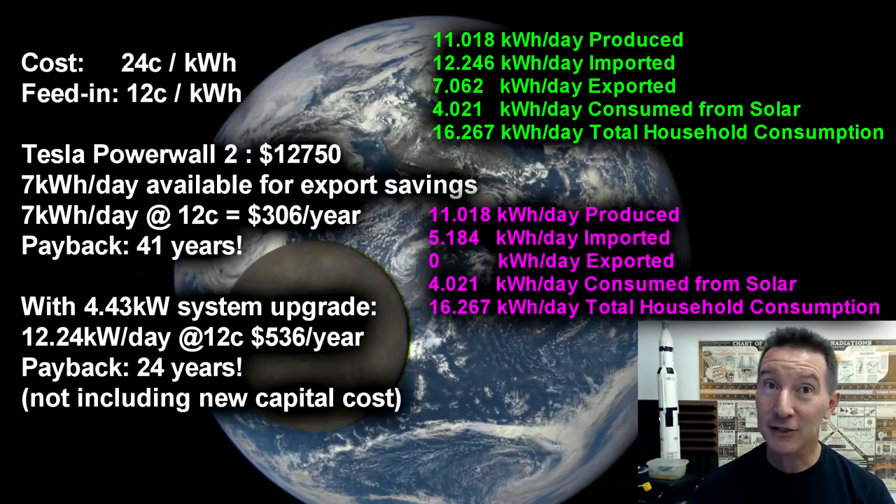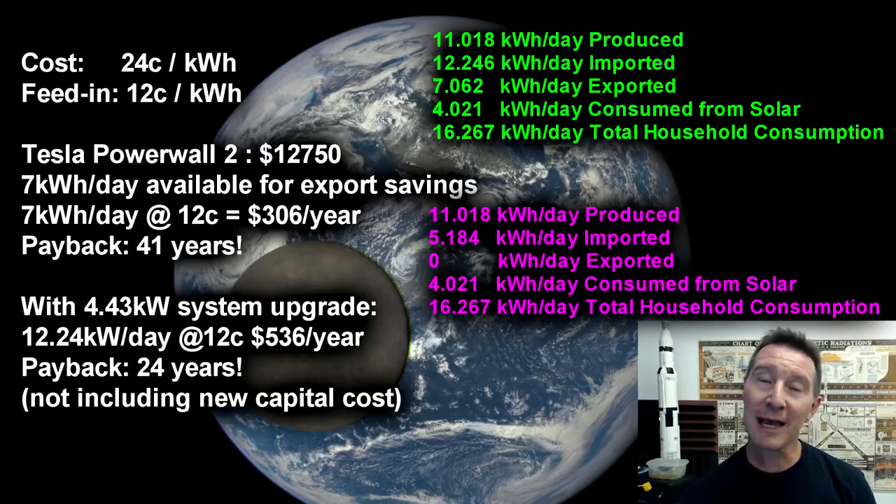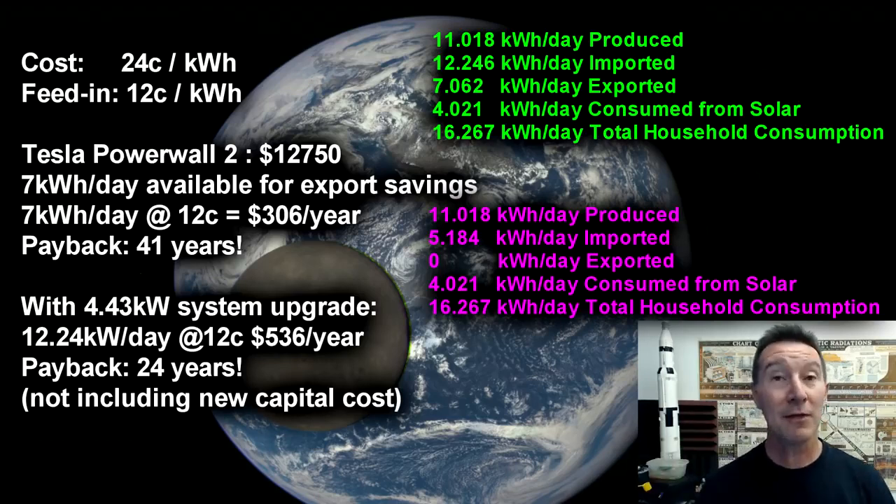So there you go. I hope you found that interesting. After five years of having this thing, the payback wasn't as quick as I originally calculated, because the data just wasn't there. But that five-year average data — that's pretty thorough. You can get payback in like two, three years in some cases. I know people in other countries are getting that payback very quickly, but even here in Australia, in certain states, and if you buy a cheap enough system, you can get a payback in two or three years as well. So solar systems are very worthwhile, but battery storage solutions — that's a different ball game.